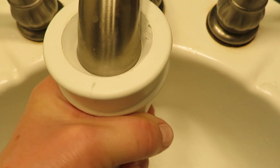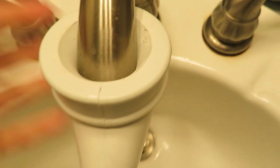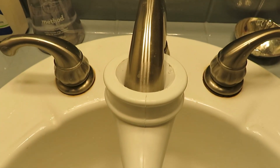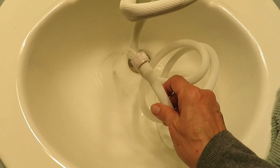It looks like it would fit over a sink spout, and you can see it easily slides over my sink spout and fits snugly. The water comes out without leaking, but the problem is I don't want it for my sink — I wanted it for my tub.